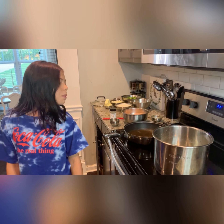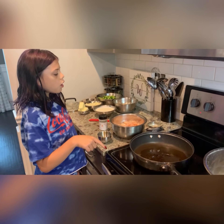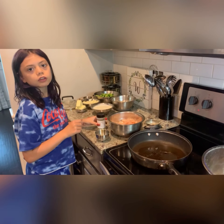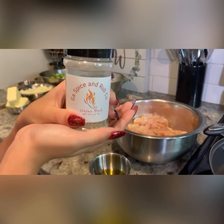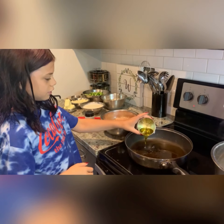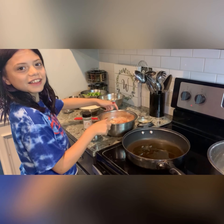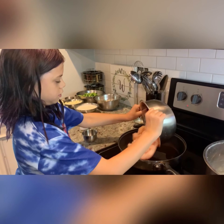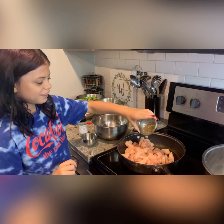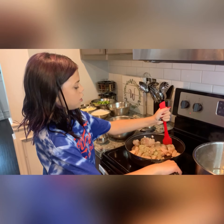While we're waiting on the pasta, I'm going to cook the chicken. I'm going to add a little bit of oil, then I'm going to add my chicken, and then I'm going to add my Georgia spice and rum spice.